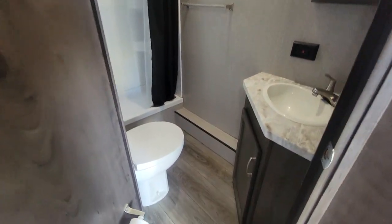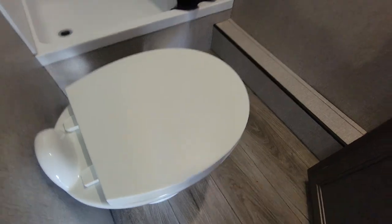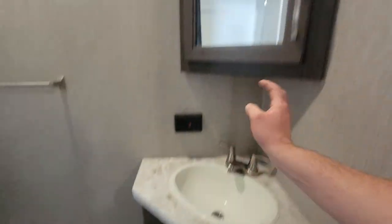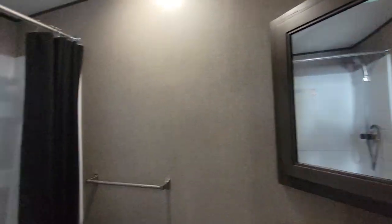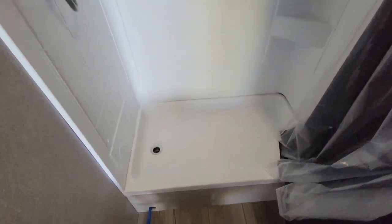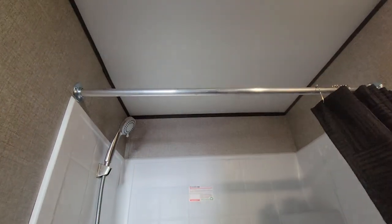And finally, your bathroom. A decent amount of room — plenty of room in front of the china toilet for your legs. A little baby vanity, some storage, and of course your medicine cabinet — a nice corner medicine cabinet for extra storage. There is a little fan in here; you could upgrade that to a Fantastic. And then roughly a 3 by 3.5 glass shower — no skylight, but you can still be pretty tall and fit in there just fine.